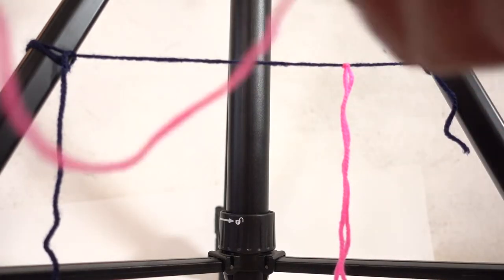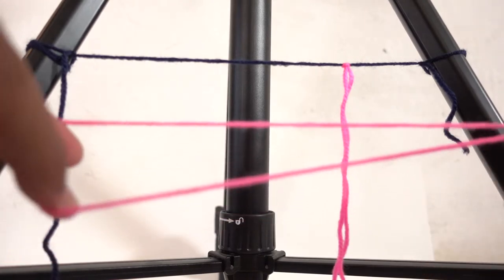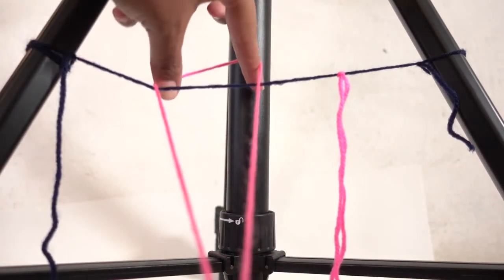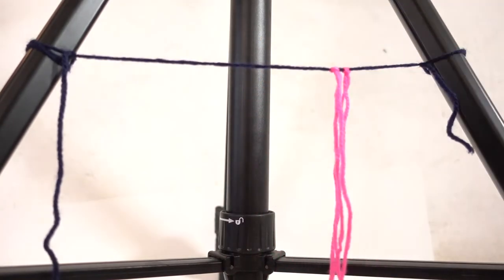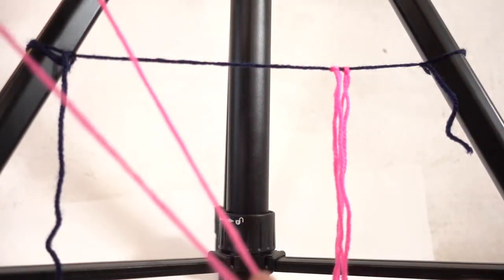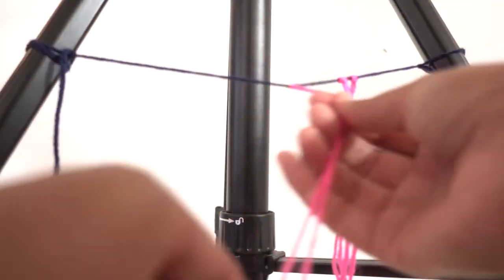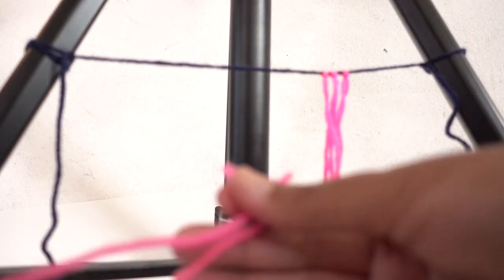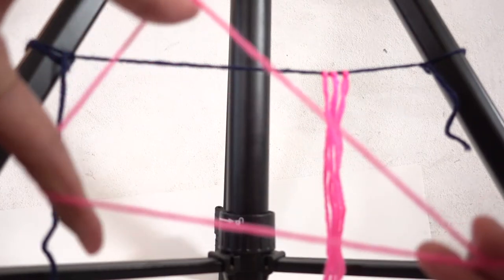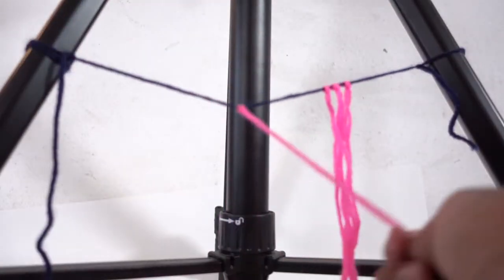Now I'm going to take the other pink strings and do the same thing: put the two ends together, open up the loop on the other side, put the loop over the cord, put the ends through the loop, and pull. I'll mount all four of them the same way — put the ends together, open up the loop, put it over the cord, pull the ends through the loop, and tada.